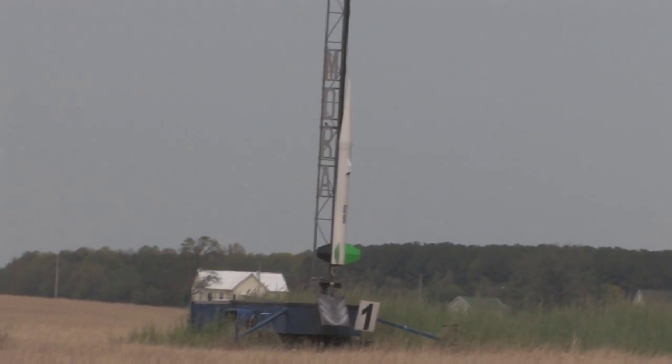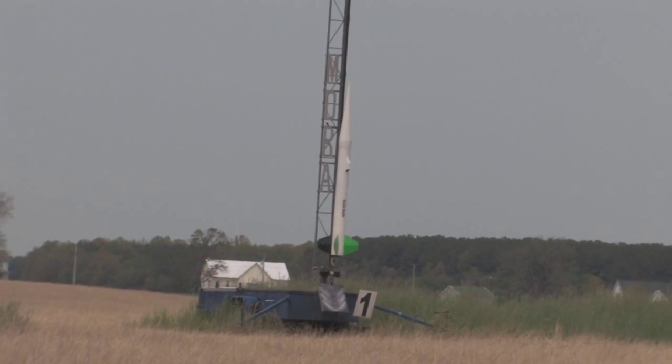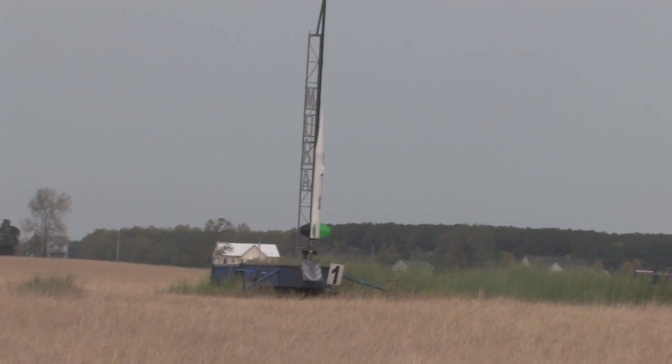Jerry O'Sullivan has his scratch-built Terrier on an M3000 Purple motor. Now putative purple, going with Jerry's rocket in. Five, four, three, two, one.